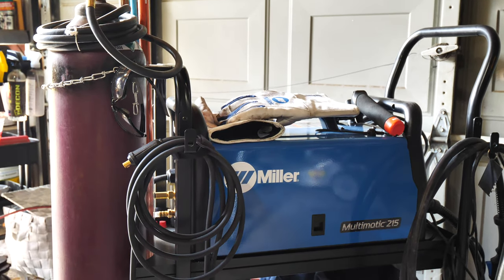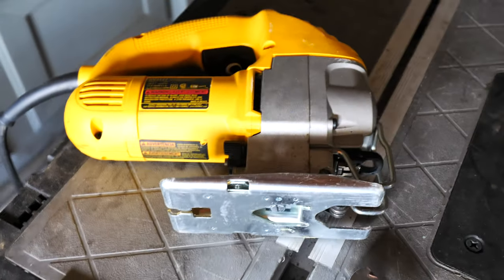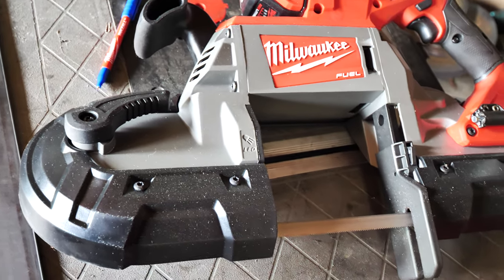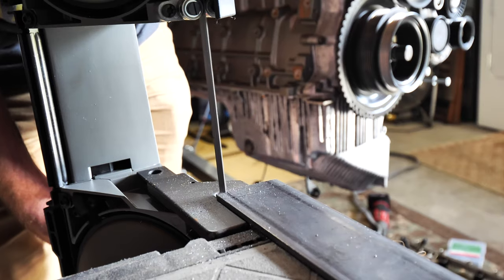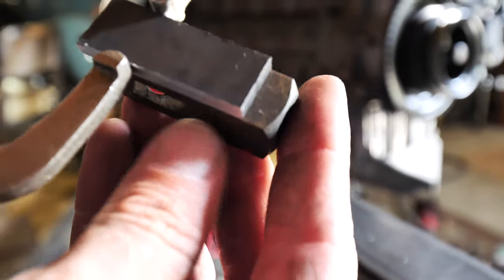As far as the first piece goes, I traced this out and I'm going to cut on the line. I'm either going to use my jigsaw with a bi-metal cutting blade or my Milwaukee bandsaw. The bandsaw will work pretty good but holding it in place is the hard part. I went ahead and clamped it down on the table and I'm going to use my bandsaw to cut out the little notch first to get the length, then cut the side profile.